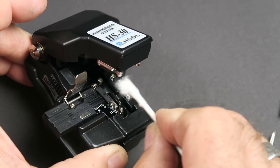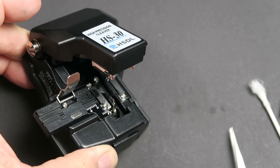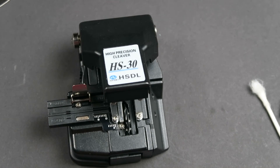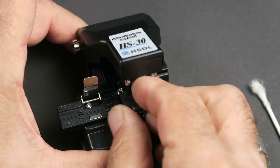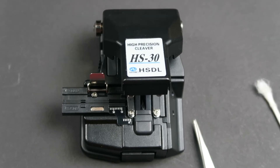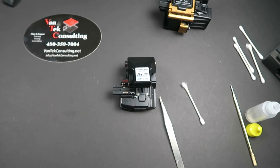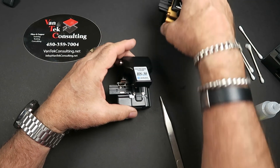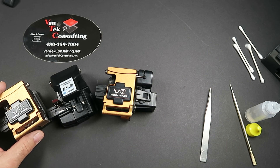Again, go onto the side of the wheel and come up — don't run anything across it. If you have any small cotton remnants, go ahead and pull those out. Then replace the protective cap. That's it for the cleaning procedure. It doesn't take a lot of time, but it does genuinely help your splicing by ensuring proper cleaves and helping you achieve low splice losses.